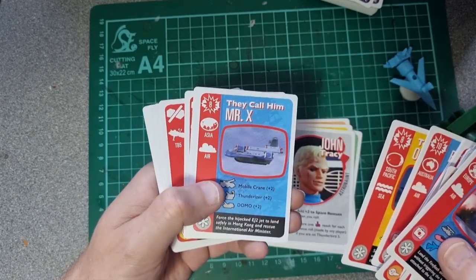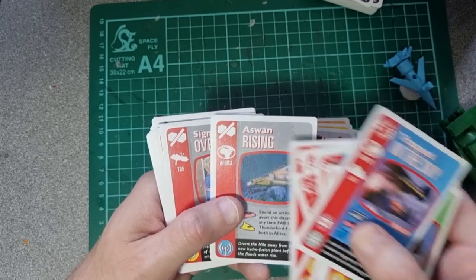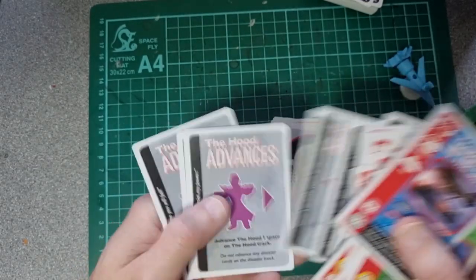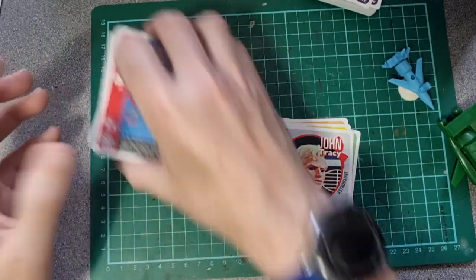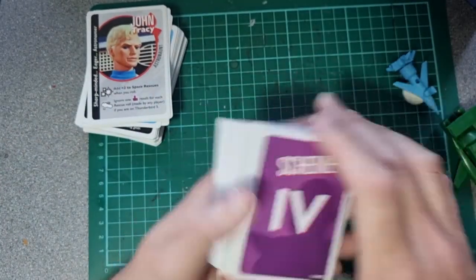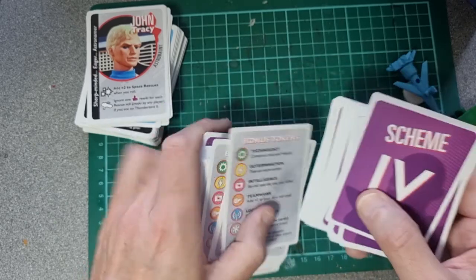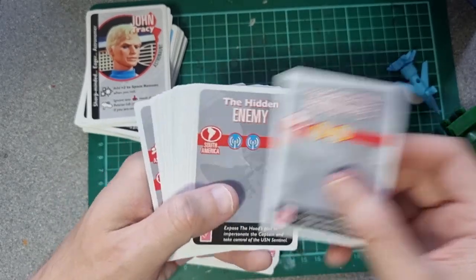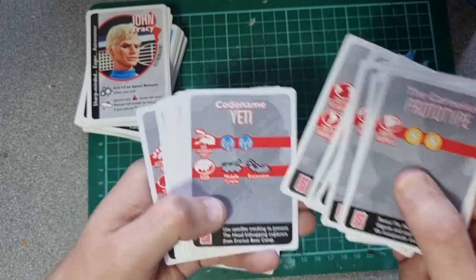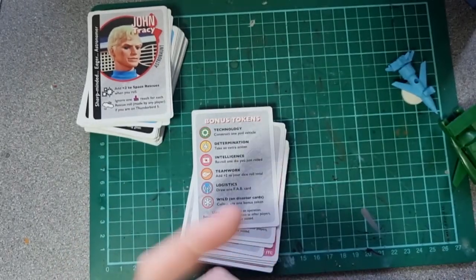And then you get to the end and there's just non-episode ones: They Call Him Mr. X, Shelter at Kunlun — sounds rude — Aswan Rising. So you've got different missions and some Hood cards, because the Hood's being a bounder as normal. And then you've got these scheme cards — 'Expose the Hood's Plot' — so this must be how you solve the mystery and what you need. Presumably you're going to have to go around the board collecting what you need. Should have read the instructions, shouldn't I really? Who's got time for that?